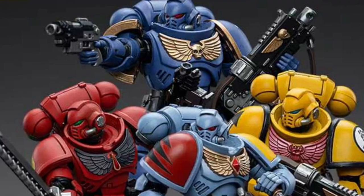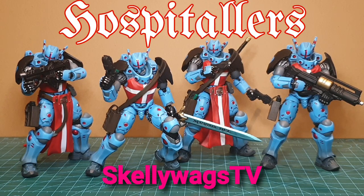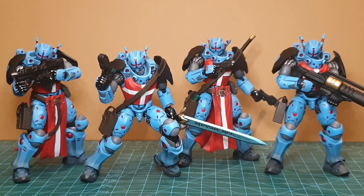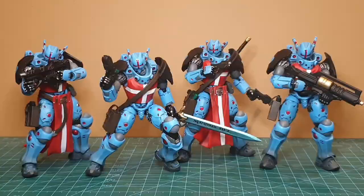Do you need a break from Space Marines? If so, and you like the look of these Knights Hospitallers from Infinity by Joy Toy, then you should probably stick around.